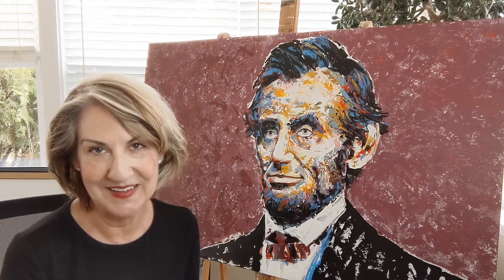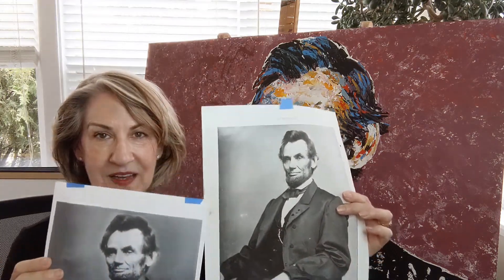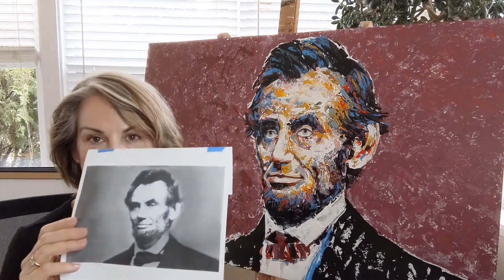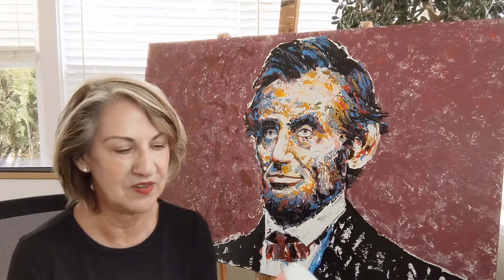So I thought that would be terrific for Lincoln. This particular couple liked this image of Lincoln but this coat, so I combined the two images and created this particular one. The other thing I had to come up with was that background color.